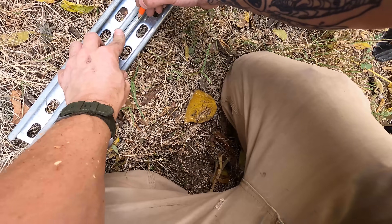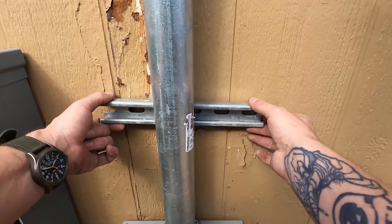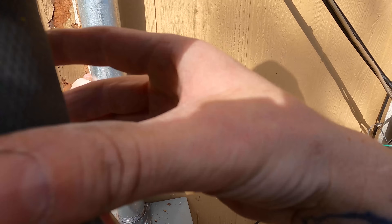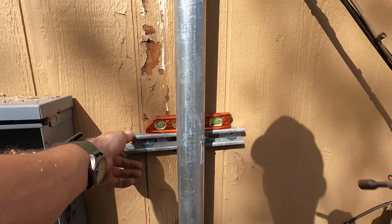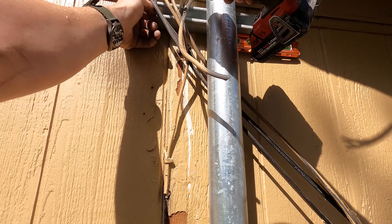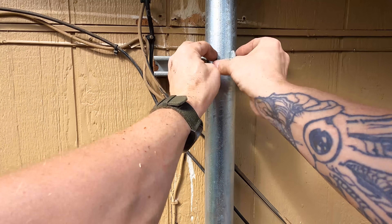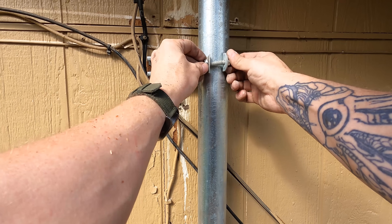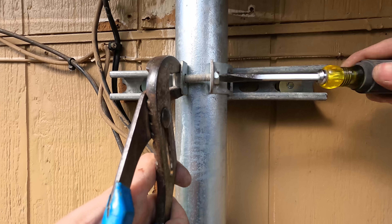Now that I've got the riser up, I need to secure it. We need to strap per code — one strap within 30 inches of the termination and one every 10 feet. In this case I'm putting two within 10 feet to secure it better: one near the top and one down by the bottom. What I'm using is Unistrut, also known as Kindorf or channel — there are about 700 names for it. I'm putting strut straps on it. Once the strut straps are on, everything is mounted to the wall really well.